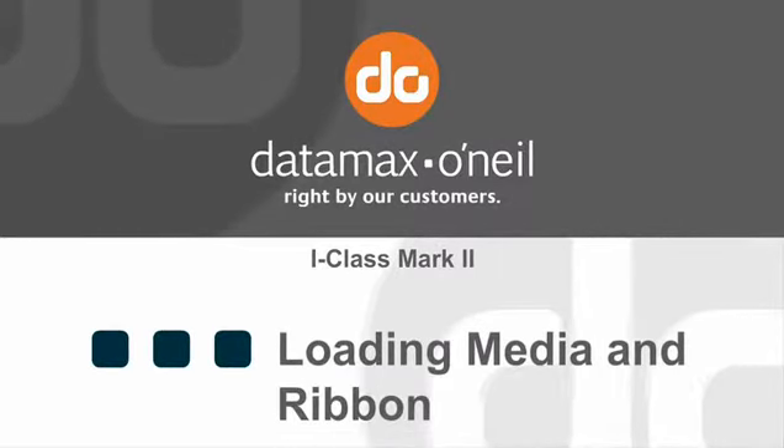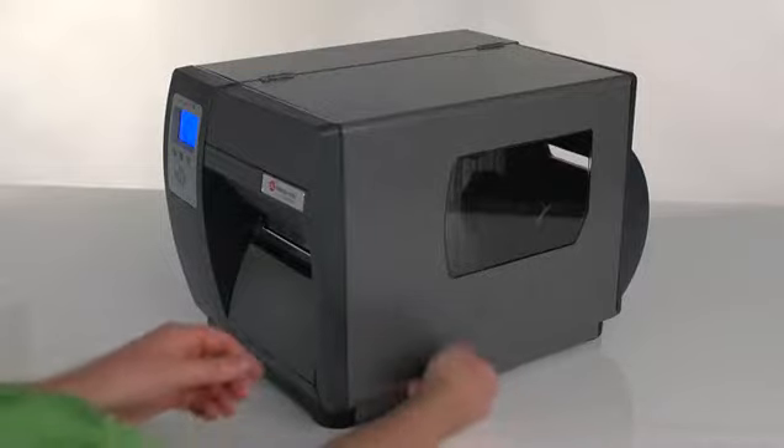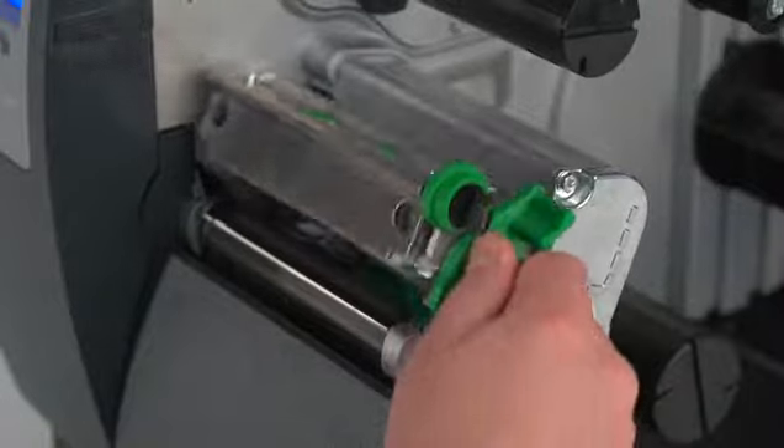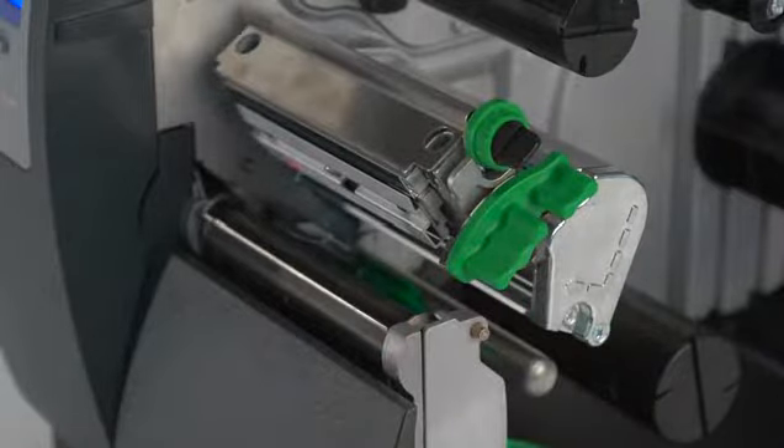iClass Loading Media and Ribbon. To change the labels, first open the cabinet. Press the green release latch to raise the print head.